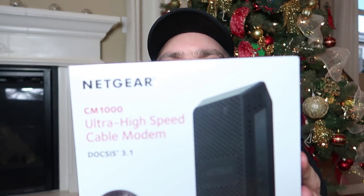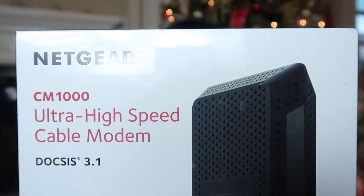Welcome to the 5150 Gringo Garage. Today we're checking out the Netgear CM1000. This modem is good for up to one gigabit of download internet speed and it's DOCSIS 3.1, which is the best version since a lot of modems are still 3.0. We're gonna unbox it, show you how it is, and see if this thing makes a difference.